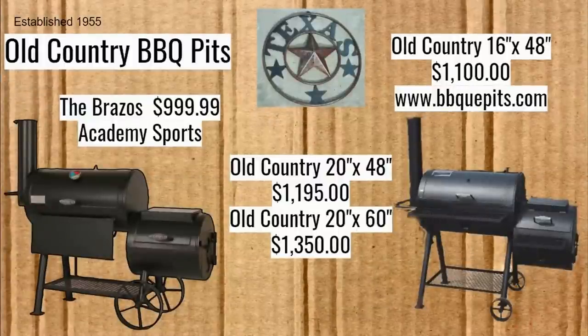We're going to start with Old Country Barbecue Pits, established in 1955 — they were selling mostly farm equipment then. The Brazos, available at Academy Sports for $999.99, is a very popular smoker as far as quarter-inch offsets go. They also sell three more styles of quarter-inch offsets from their website, but they didn't have pictures for all of them. For now, we're only covering the Brazos since that's the one I have the most information on.